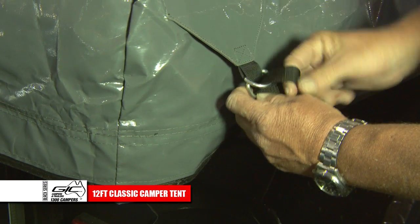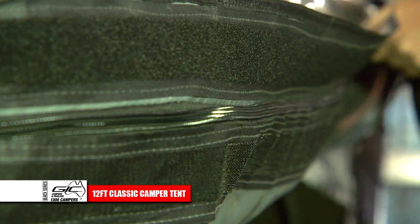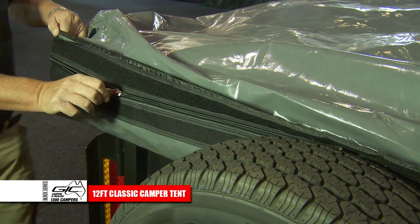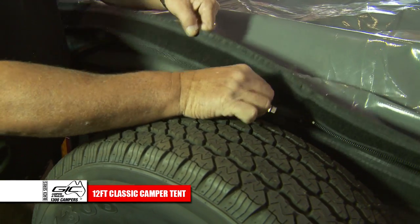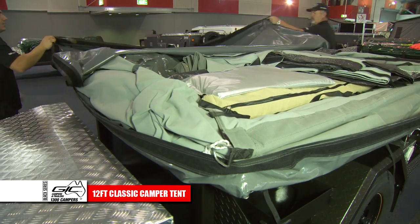Firstly, undo all the loop straps holding on the tent cover. Gently lift the velcro and unzip the cover right the way around the perimeter. Then remove the cover.